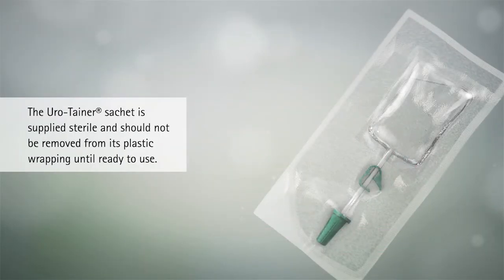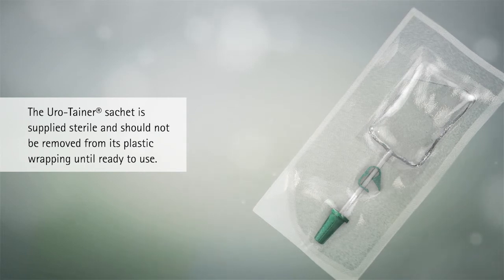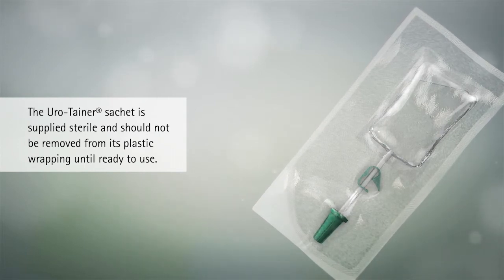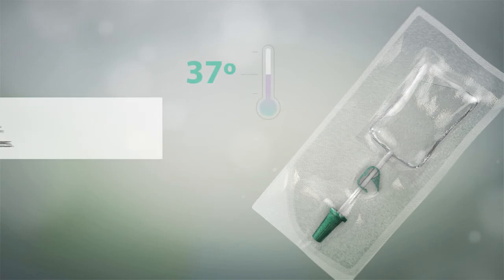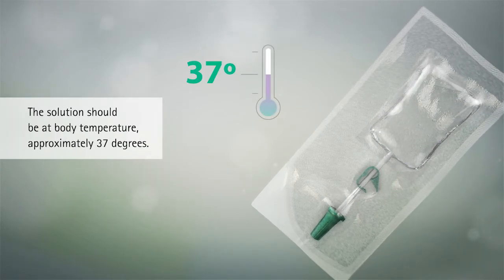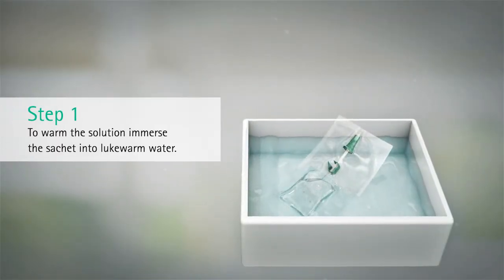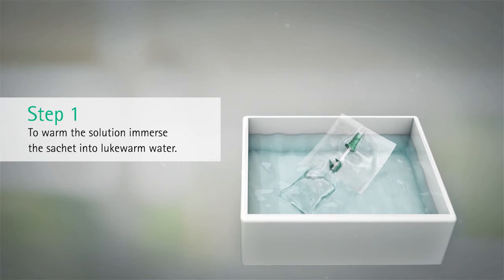The Eurotainer sachet is supplied sterile and should not be removed from its plastic wrapping until ready to use. The solution should be at body temperature, approximately 37 degrees. To warm the solution, immerse the sachet into lukewarm water.